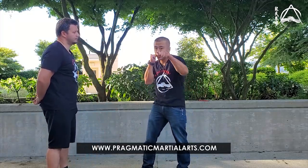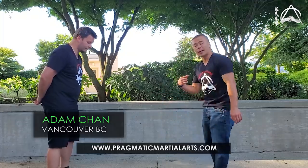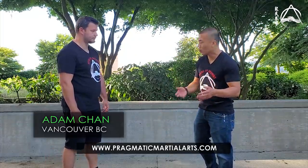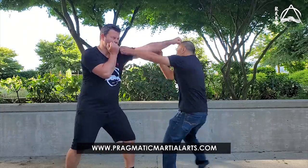Park Sao can be used for defense or attack. For defense, Park Sao is mainly used against a straight punch. If the guy's not punching straight — like a jab or a cross — and he's going round, you don't use Park Sao. Every tool has a limitation. So if Chris punches straight at me, it gives me an opportunity to work on Park Sao.